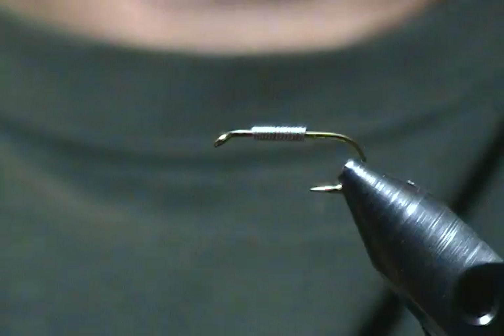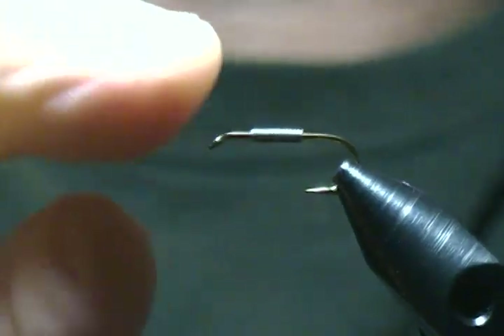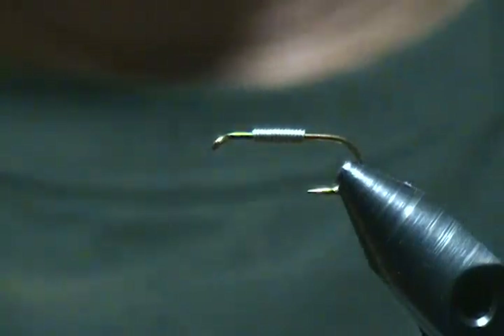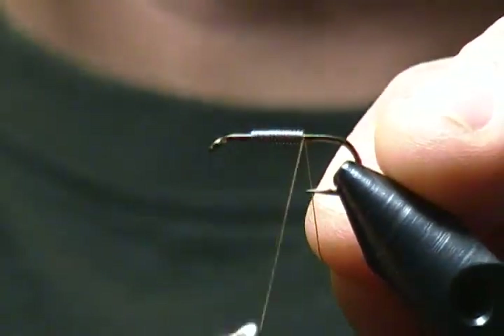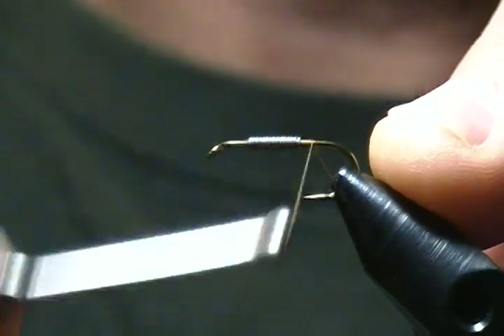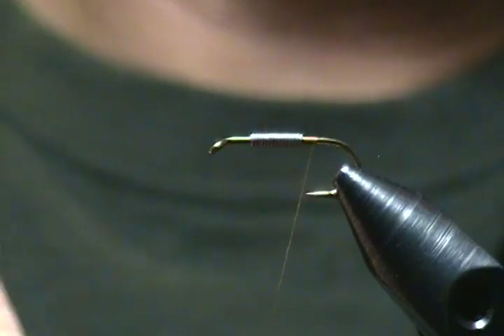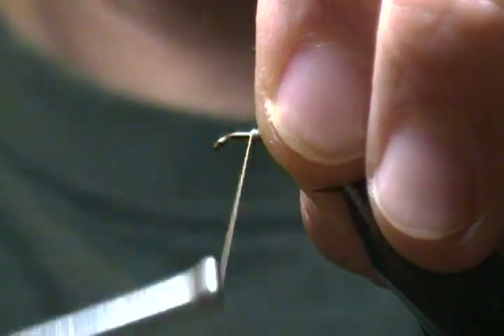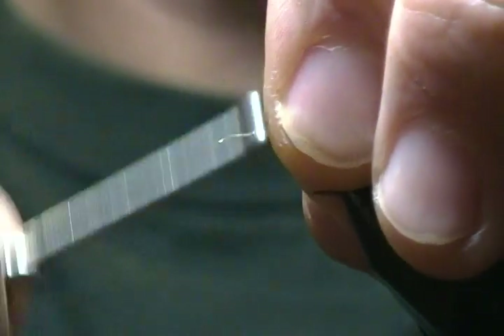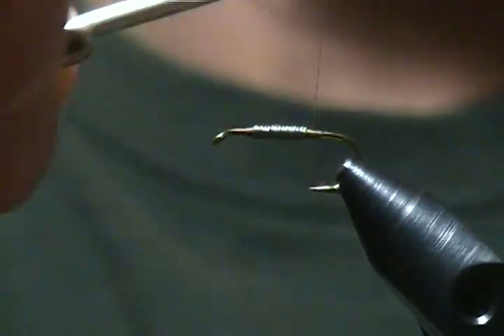Do a couple more wraps going that way and snip that off. Squeeze those wraps together — I want that just about in the middle of the shank. Thread is Danville 6/0 in brown. I'm going to start the thread right behind the lead, make a few wraps, and snip that tag end off. Now wrap behind the lead, then up on top, wrap forward to build a little thread dam in front of the lead, then come back down behind it.